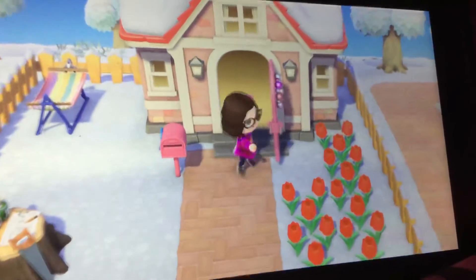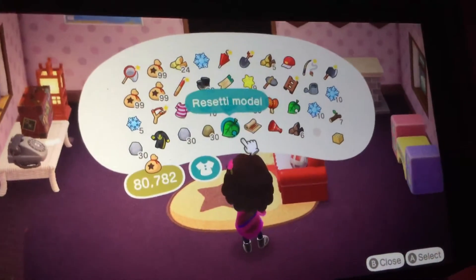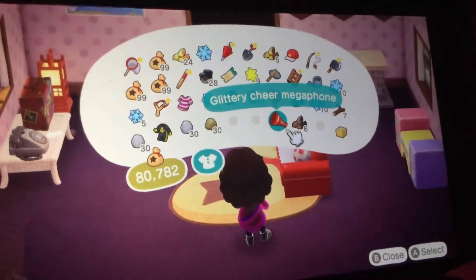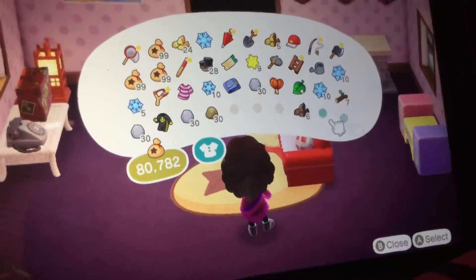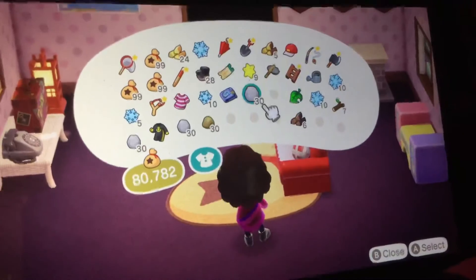So anyway, I think we should go ahead and put these in storage. I'm running out of pockets here. Let's go ahead and put the Rosetti bottle in storage. The football rug. The Glittery Cheer Megaphone — put it in storage. The bean tossing kit — put it in storage. The Nintendo game thing is also going to be put in storage.